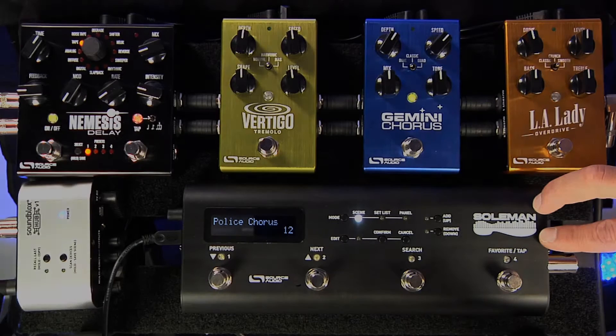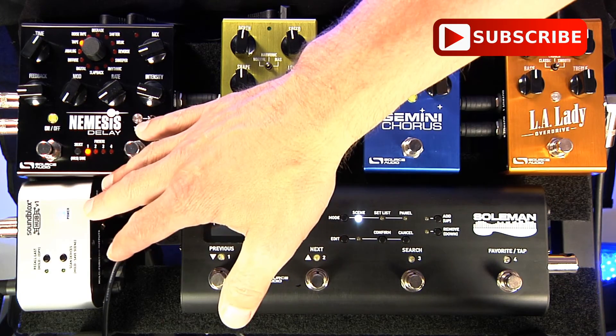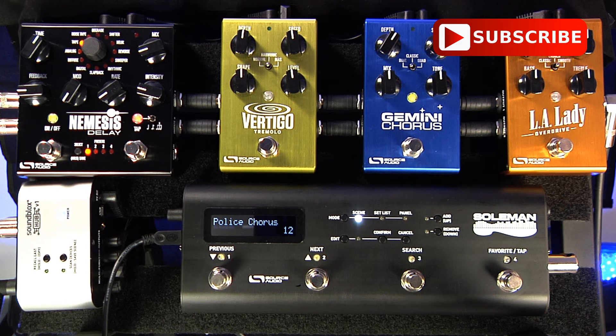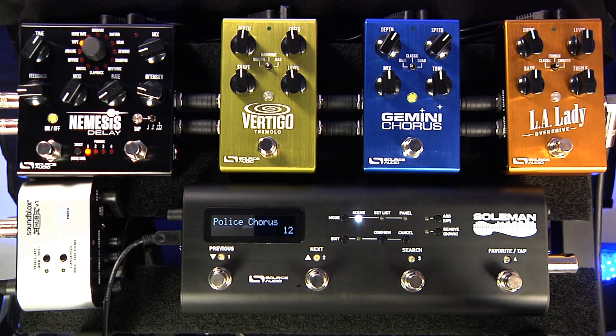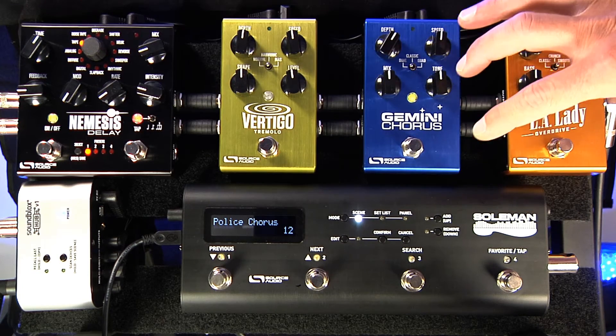Hello, this is the third part of our video tutorial series on the Soulman MIDI foot controller and how it works with the Neuro Hub and the Neuro effect system. In this episode we're going to talk about assigning expression control to knob parameters on the one series pedals.